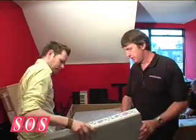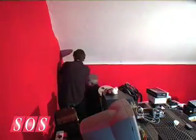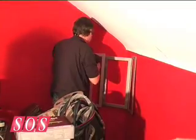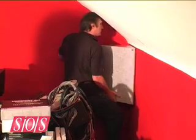The corner traps were first to go up. To make them most effective, they were positioned at the same height as the monitors, so they catch any resonating bass as soon as possible. Being an older house, the corners were not perfect right angles, making mounting more difficult than usual.